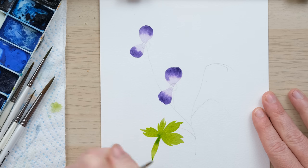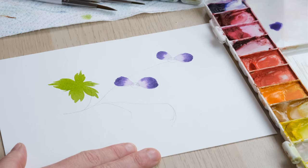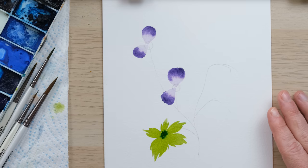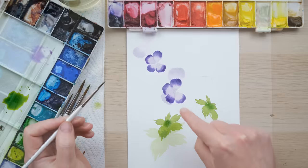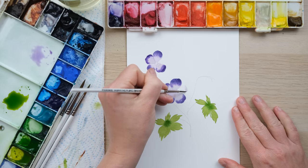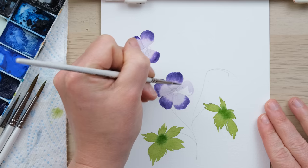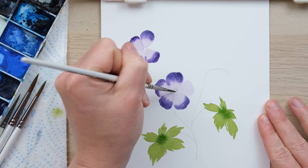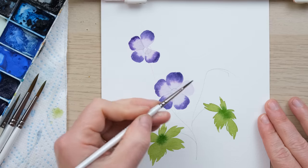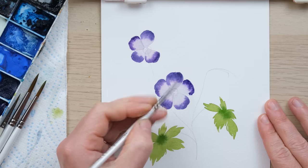Coming down the middle for that nice big central leaf, and while it's still just a little bit wet, I'm going to run just a little bit of sap green in the middle and let it spread out. I've painted in two more petals once those ones dried, and I can now place in the final petal. That's why it's so important to have that little circle to anchor everything in the middle — it really helps you create nicely anchored flowers.